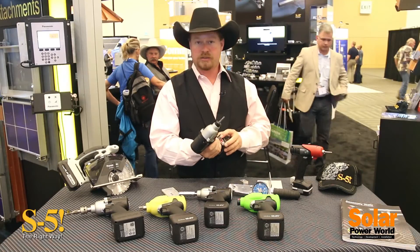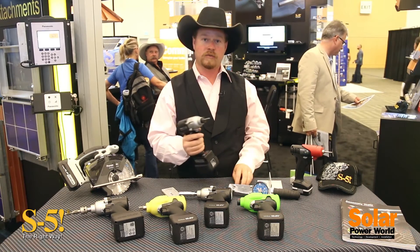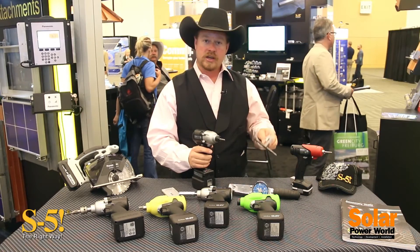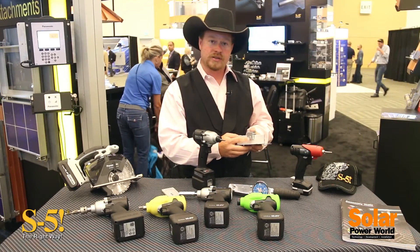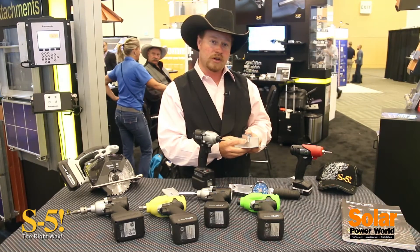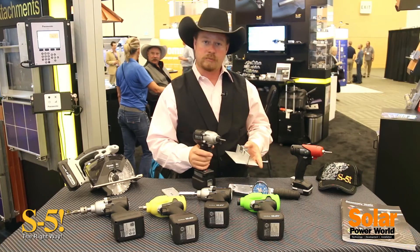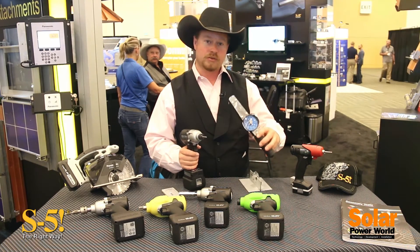You set a specific torque value on the tool and from that point forward you can move on to your job knowing that you're achieving specific torque on your screws. As you know with S5 products, you've got to reach a specific torque on the set screw — it's generally 130 to 160 inch pounds. With this tool I've pre-calibrated it with my torque wrench, so I know that I'm achieving those torque values.